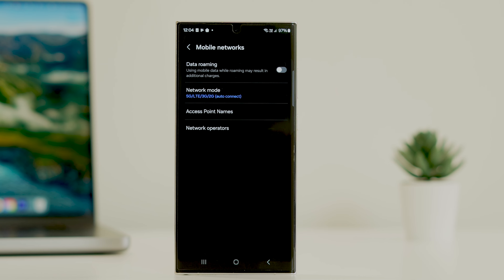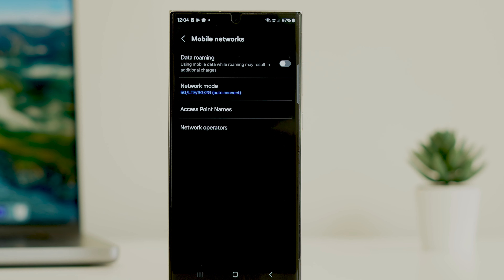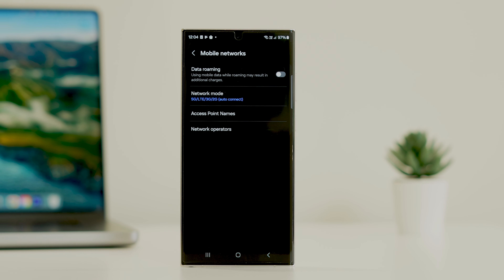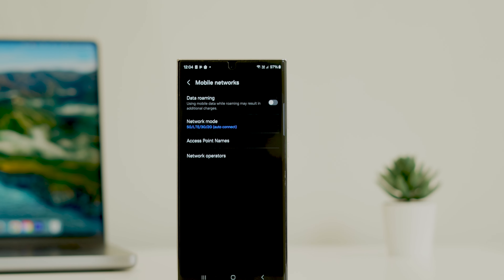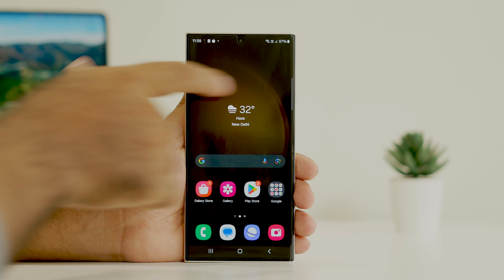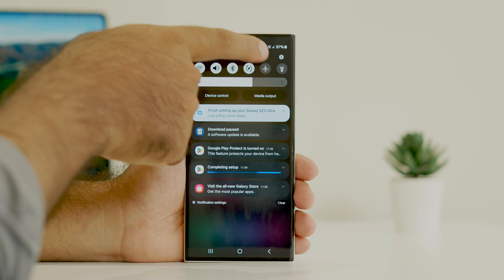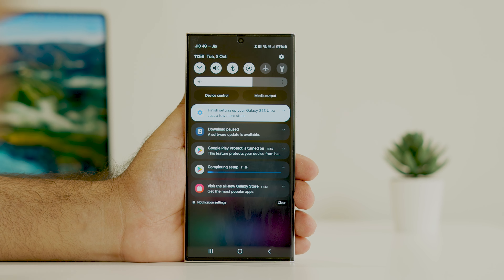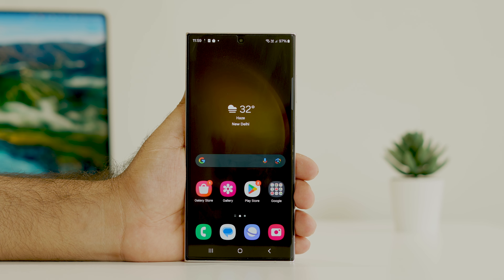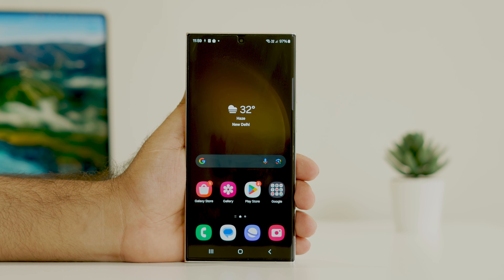Hello everyone, welcome back to Droid Tips. In this video we are going to talk about how to fix the S23 Ultra SIM card not working or not detecting issue. I had this issue and it worked for me when I removed the SIM card and reinserted it back. You can try these fixes on the S23, S23 Plus, and S23 Ultra as well.